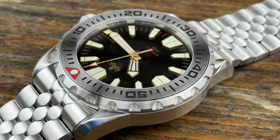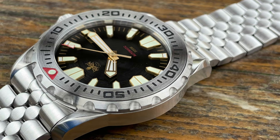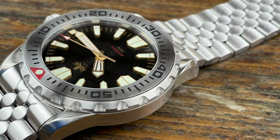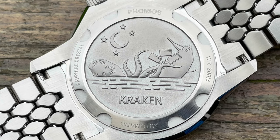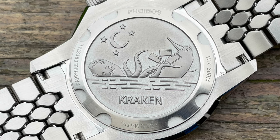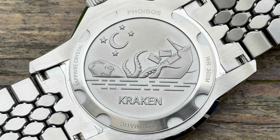The final part to show is the case back, and I love a good case back — this one probably tops them all in my collection. I'm not sure how they do it, but it's full of detail and very deeply cut into the case back, which shows off the detail even more. We have a kraken attacking a ship under a moon and stars. Weirdly, I can see a face in that kraken's body — once you see it, you can't unsee it, so I'm not going to tell you where it is. Put it in the comments below. It's a shot-blast finish — ten out of ten on the case back, Phoebus.